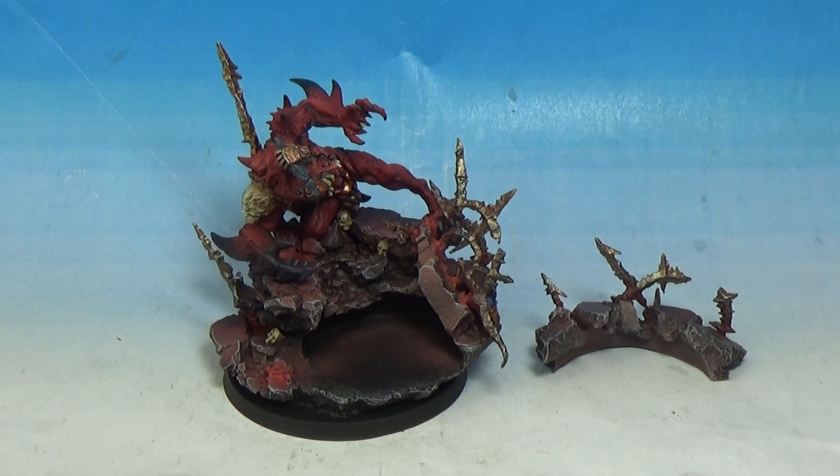For some reason, the Sanguinius miniature was like 80 quid by itself. Horus, for example, who has a huge scenic base - well, the same base size but with more on it, with this huge eagle emblem that Horus stands on - was only about 60, 65 quid. So Sanguinius was like 80, and then the base was separate for another 40 to 50 quid. I'm not quite sure why it was almost double the price of the others. Maybe someone can tell me, I don't really know.